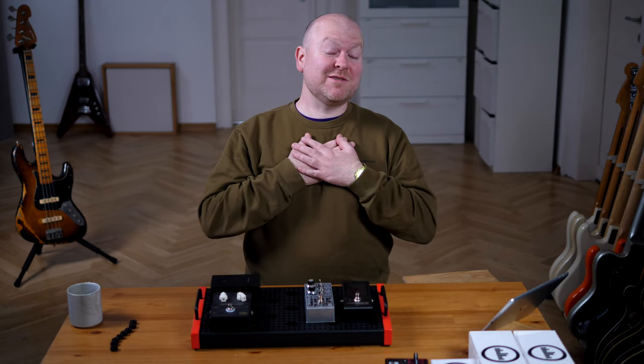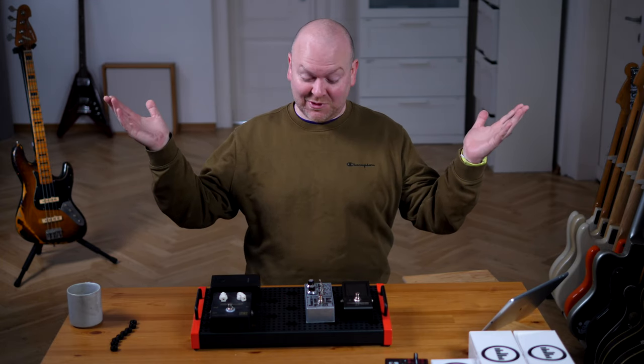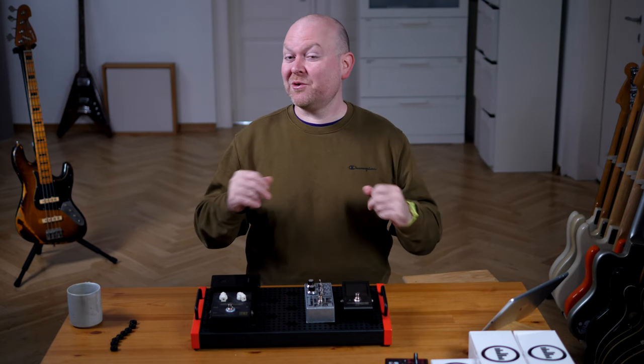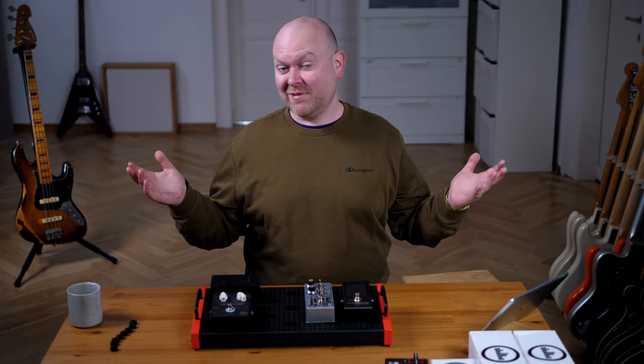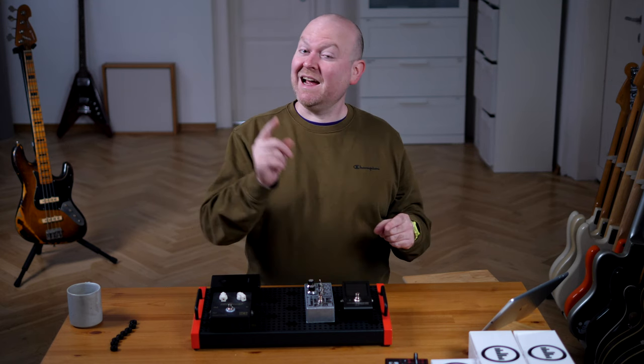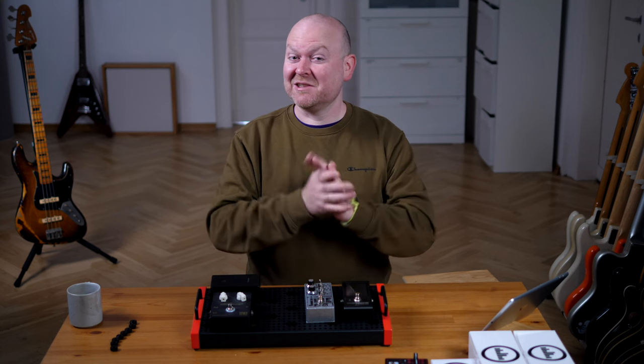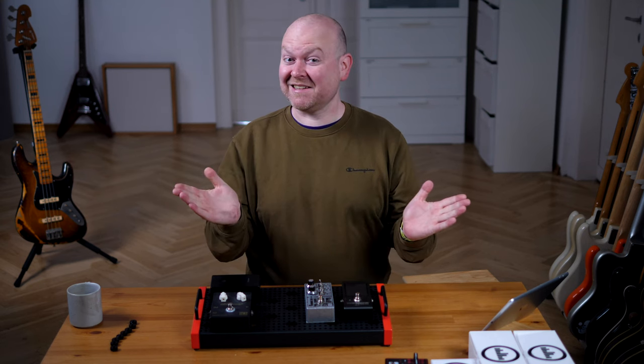Hi lovely people of the internet, my name is Gregor Fries and welcome to episode number two of the pedalboard project, where we build a studio board for our studio. Not only that, we're actually building two boards. Today we have a sponsor which are my friends from Sandberg Guitars here in Germany, so let's get started.